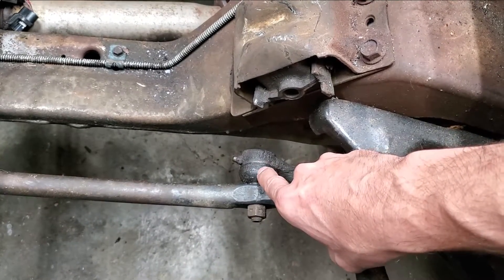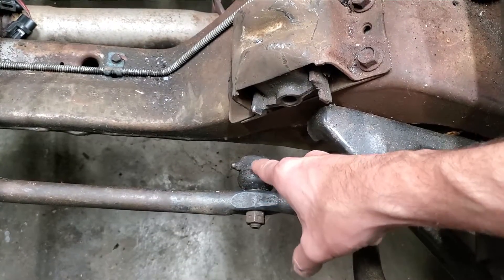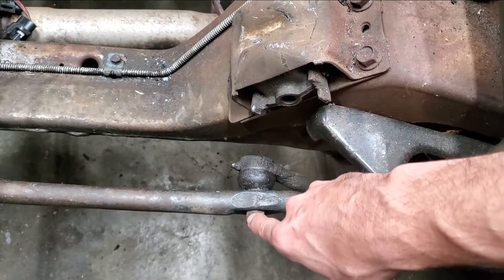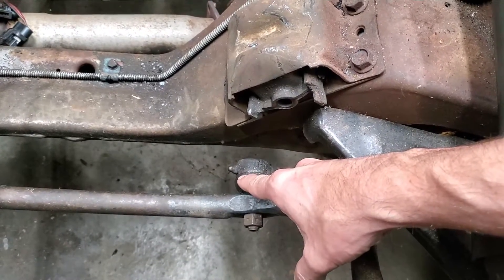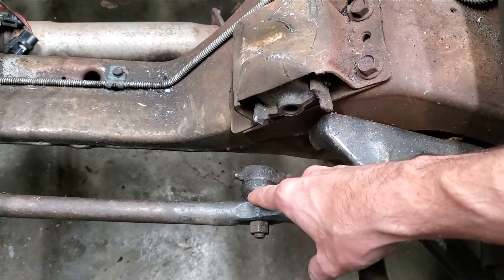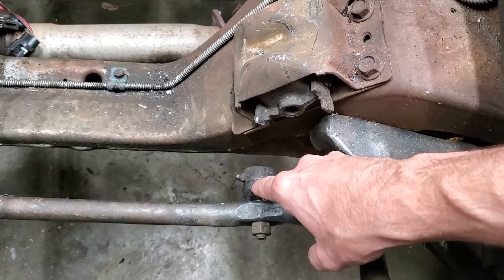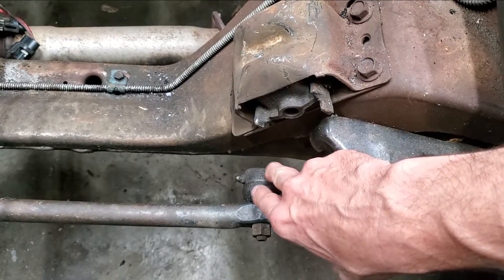What it is, is there's a half sphere basically that's in here. That's captured on this post on this side of it — it's spherical — and it's captured by this end of the tie rod, and wear will occur between the two. Then it will start shifting after it's worn too much.